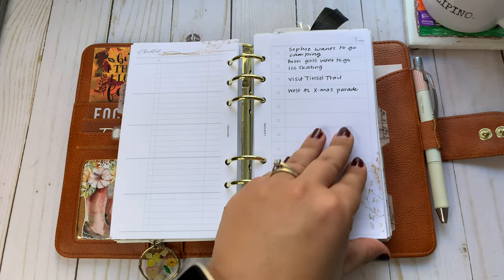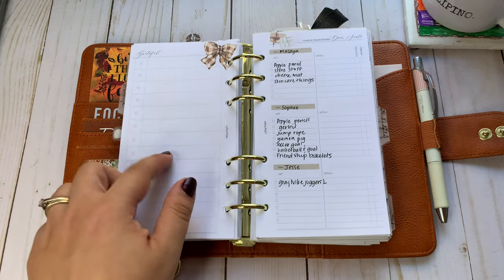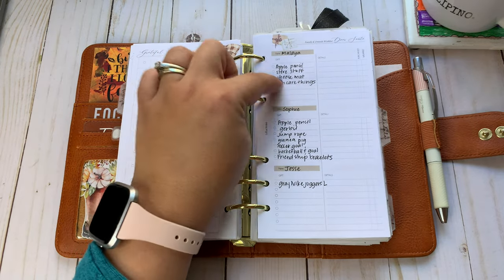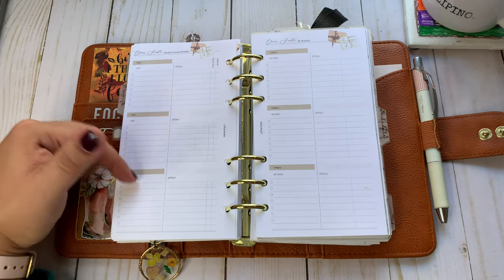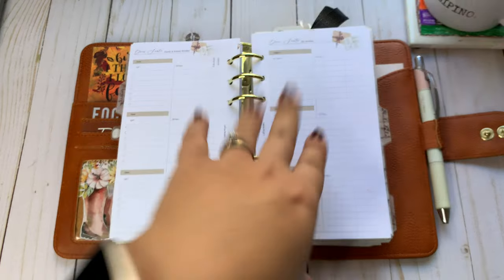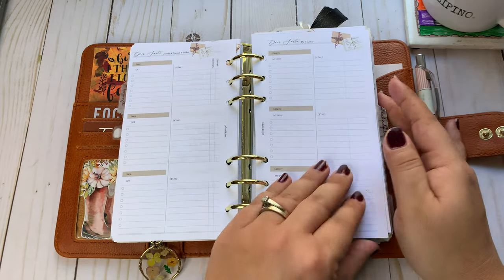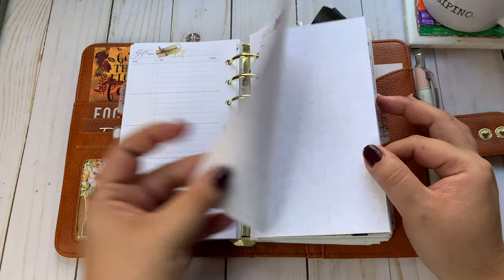Some notes of things that we want to do for Christmas experiences. I've got their wish lists — Malaya, Sophie, and Jesse. My husband — I need to add his parents on here — and then a little something for my parents. My brother and I were talking about maybe going in on something, since we usually don't exchange gifts, but I kind of want to get my parents something for Christmas. We were talking about buying a gift card to the movies and a gift card to somewhere they can eat a nice dinner, so they could have a date night.